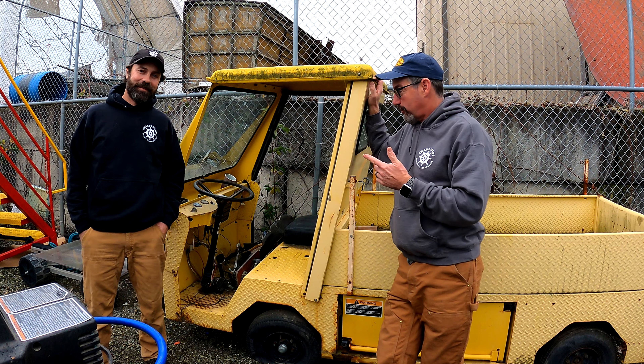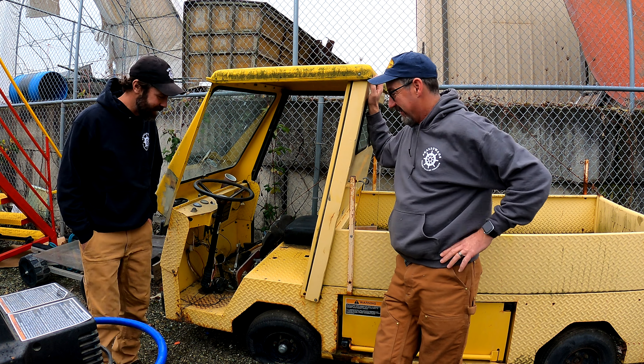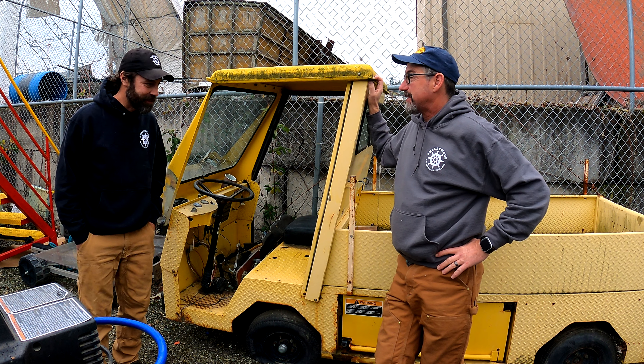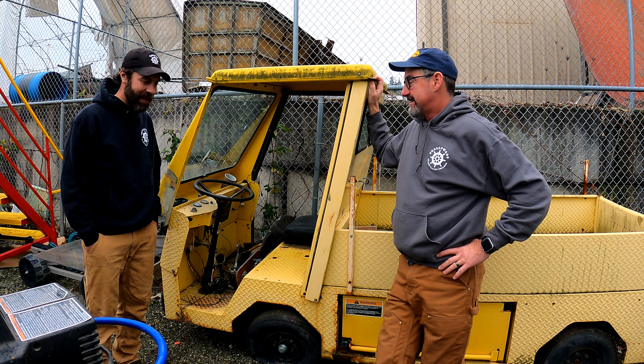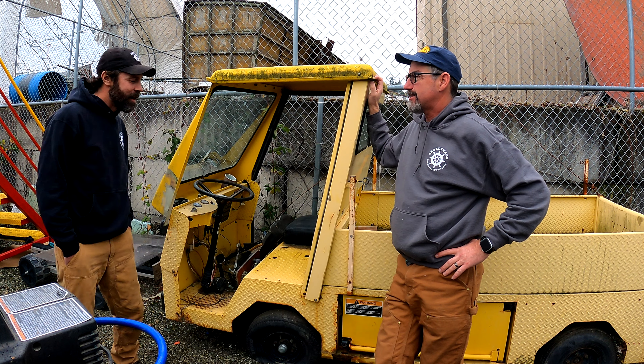Matt and Mike here. Professor, what's this? This little peach you're looking at here - this is a Workman electric truck. We think maybe sometime in the 80s, definitely like hairband era. That's my era.